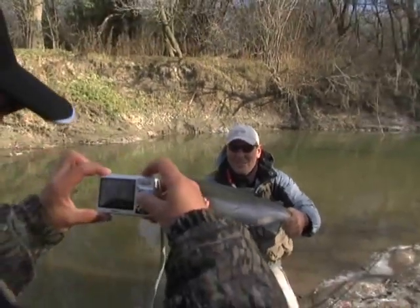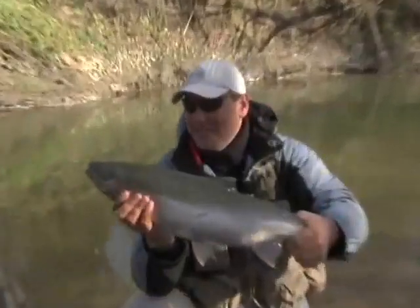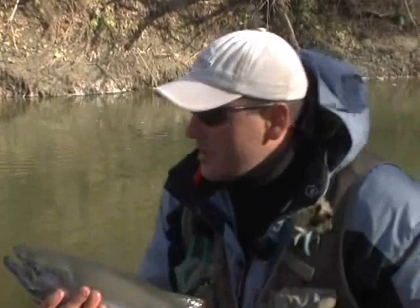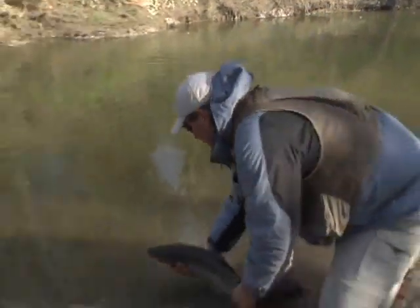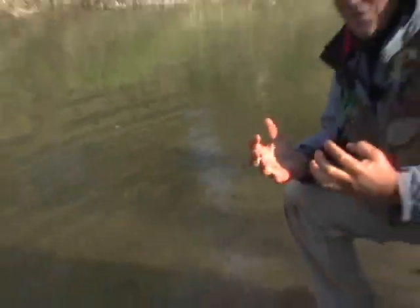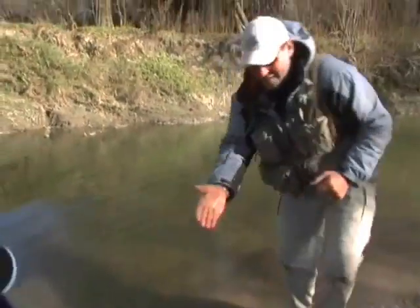Beauty fish. Perfect - nice shot. Got a bit of a kite there on the jaw. All right, let's get him back. Should have no problem with that cold water. Oh, it's pretty lively, this guy. There he goes. Nice fish, Sean. Beautiful. Frozen hands, but well worth it, mate.